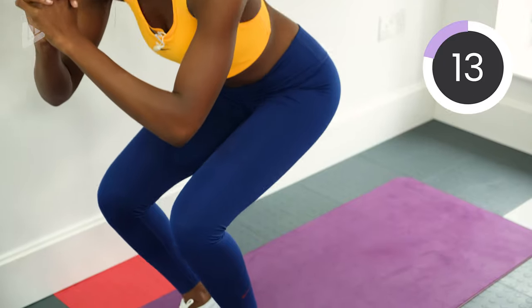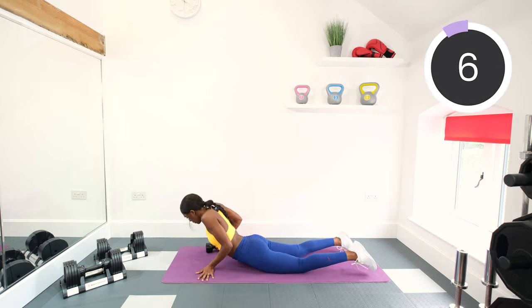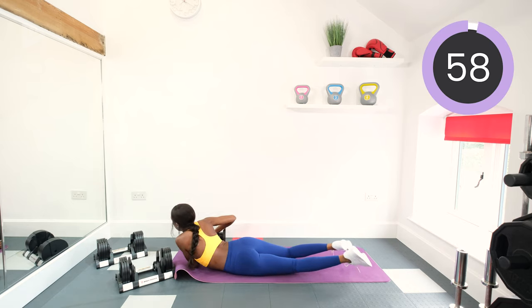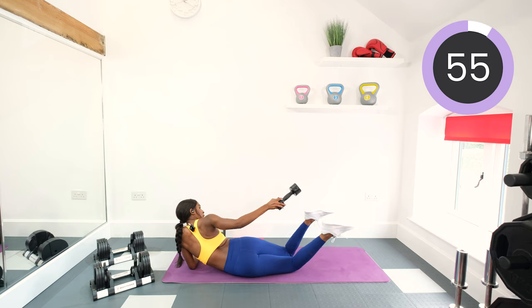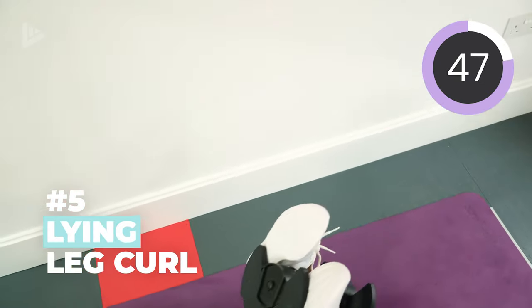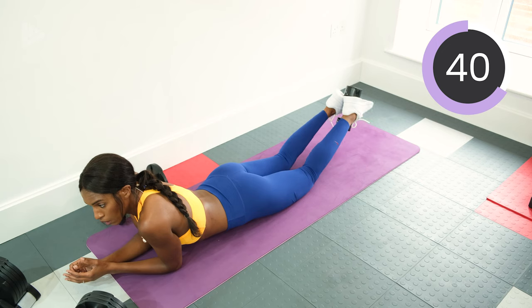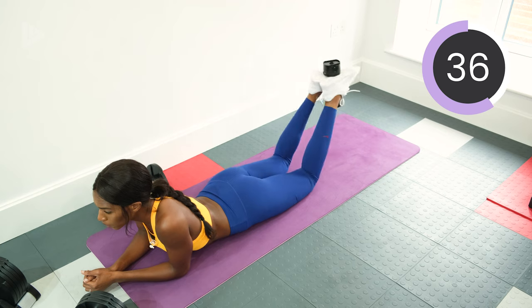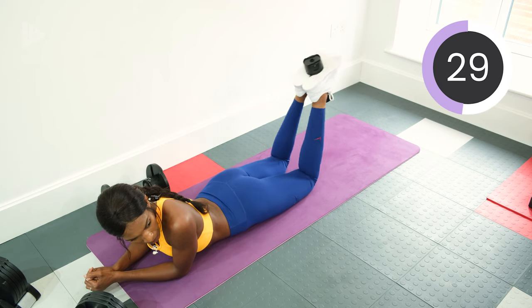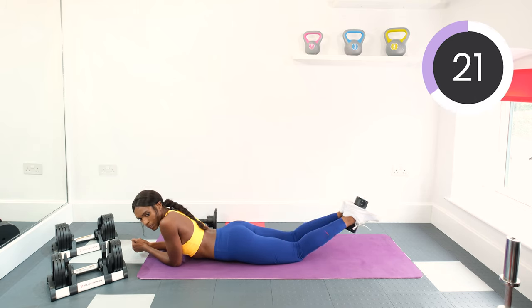After this — keep going with that exercise whilst I quickly show you the next one because you might need to get into position. So on your front, put the dumbbell — I'm going to push this one up a little bit — and you're going to put the dumbbell in between your feet. It's a lying leg curl, so you're going to squeeze as you bring it up and back down. Make sure that it's clipped in between the feet securely and just keep pulling it up and down. You should be able to feel it in the hamstrings. Squeeze the muscle as you come up and then slowly lower it back down.